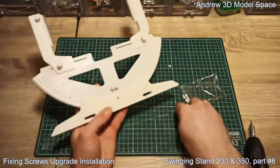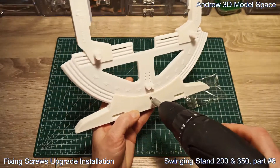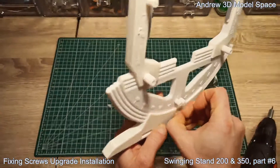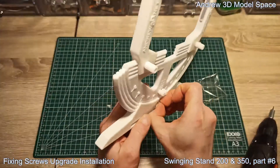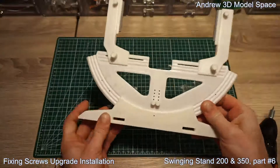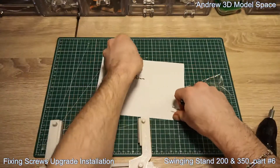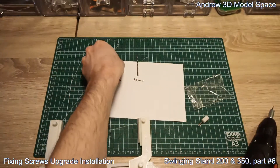Now this is the most complicated step — but not that much. Unfortunately, in the original version there was no screw installed on this side. That's why for the next step you're going to need additionally these two drills: one 3 mm and the second one 2 mm.